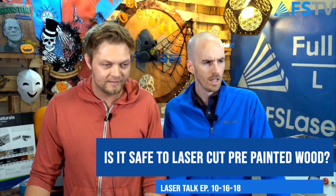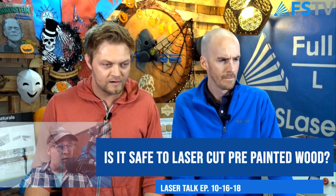We have some questions that come in during the week. One from Jeff in Mill Creek, Utah. He's asking: is it safe to laser engrave pre-painted wood? If so, any advice on the type of paint I should use?